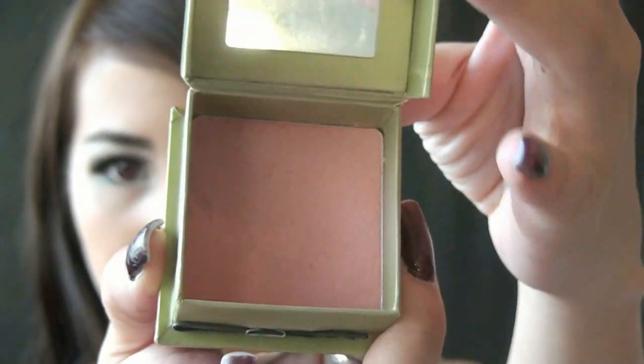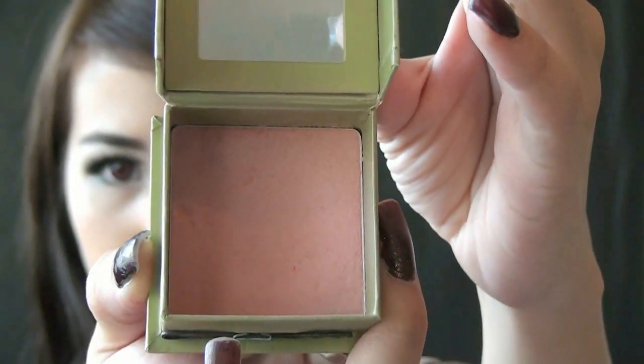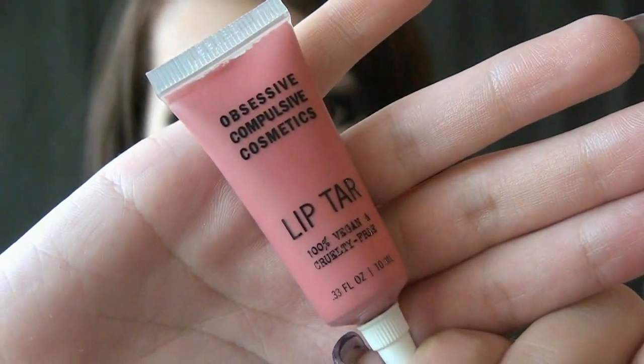Next, I apply this light pink blush at the apples of my cheeks. You don't want to drag attention away from your eyes, so use a light hand. Lastly, apply a coral lip color like OCC Lip Tarte in Memento on your lips and use your finger to blend it out.